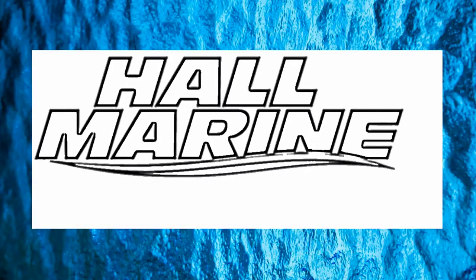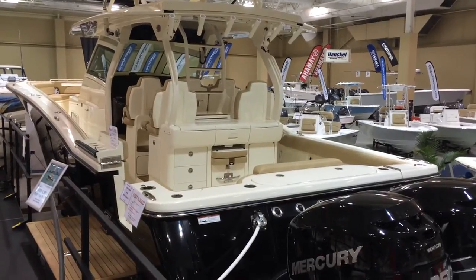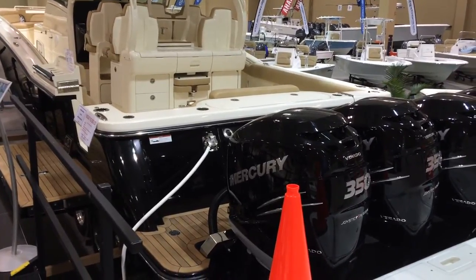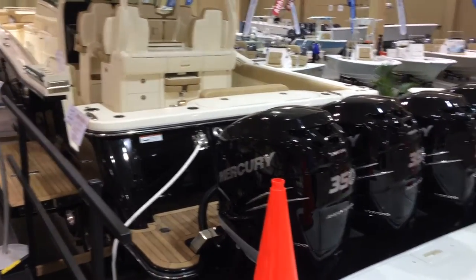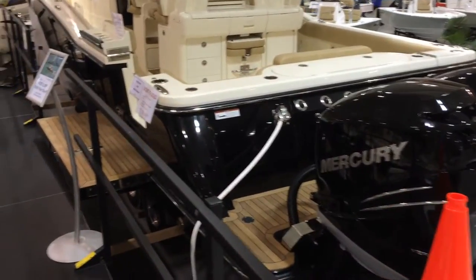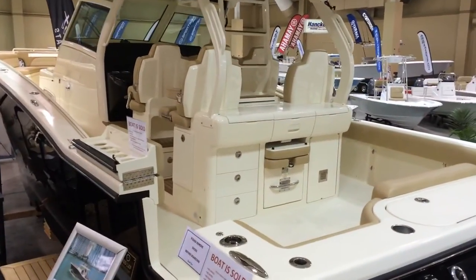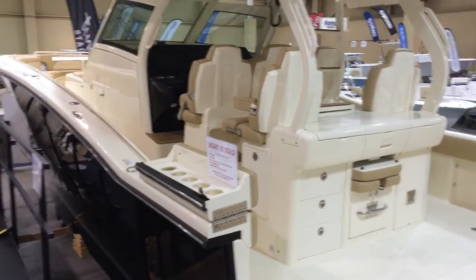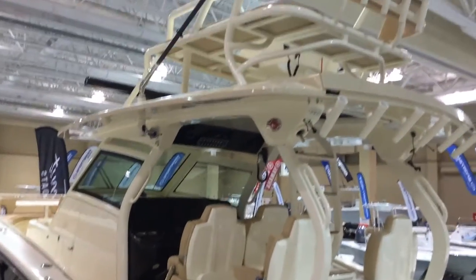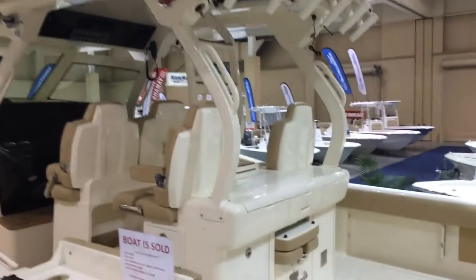Thanks for stopping by to check out this video from Hall Marine, Lake Wylie, and Lake Wylie Marina. This is the Scout 420 LXF, powered by quad 350 Mercury Verados — those are supercharged engines. This is a fantastic boat. We're here at the Charleston Boat Show, and it has been an eye-catcher all day long, with people wanting to board. You can see the tower and beautiful colors and interior.